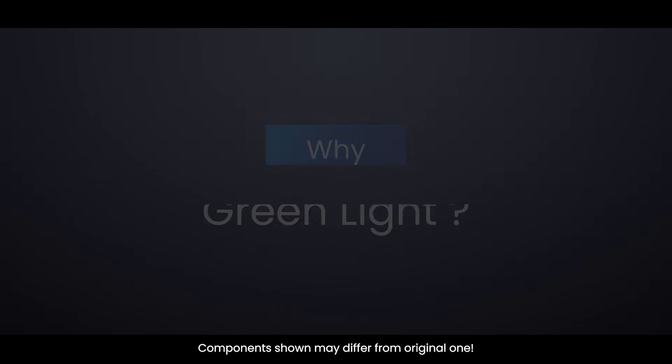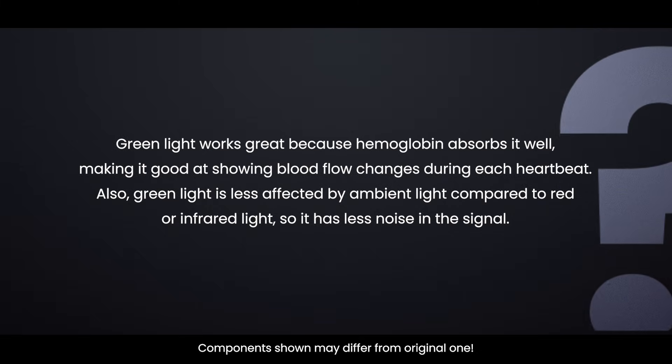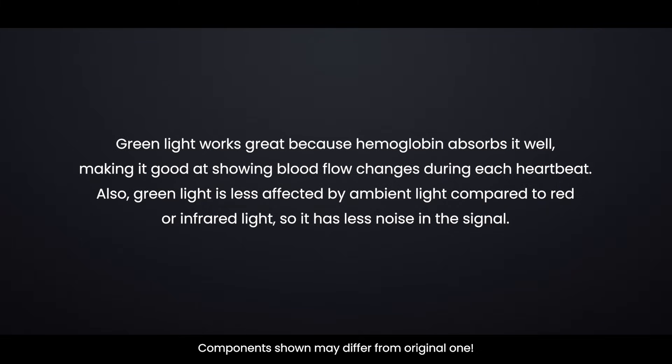Why green light? Green light works great because hemoglobin absorbs it well, making it good at showing blood flow changes during each heartbeat. Also, green light is less affected by ambient light compared to red or infrared light, so it has less noise in the signal.